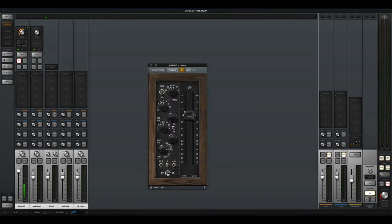Now you're hearing the sound of the Helios Type 69 preamp. A lot of people like this one — it's very musical and it's got a lot of saturation. You can already hear that 69 sound coming out of it. Now let's max it out, and you can hear that saturation a lot.